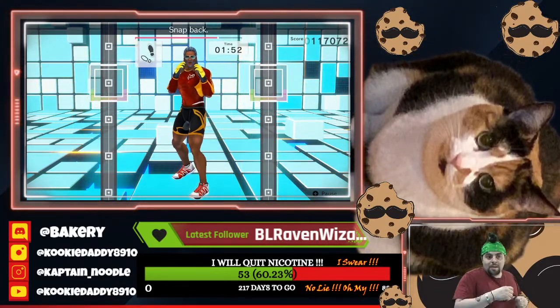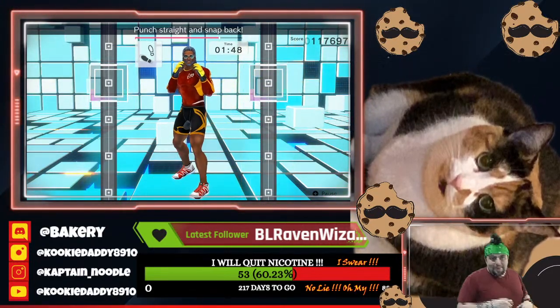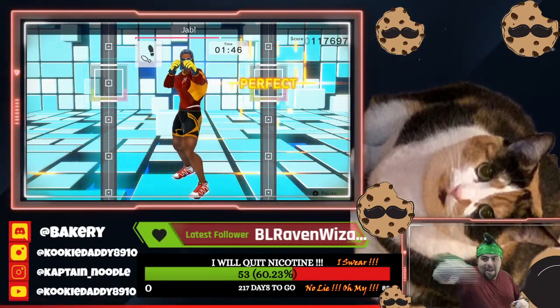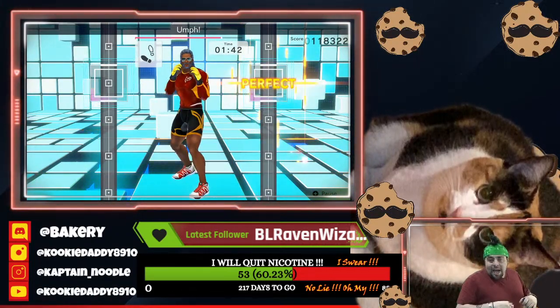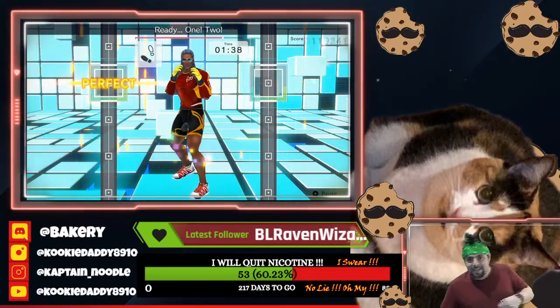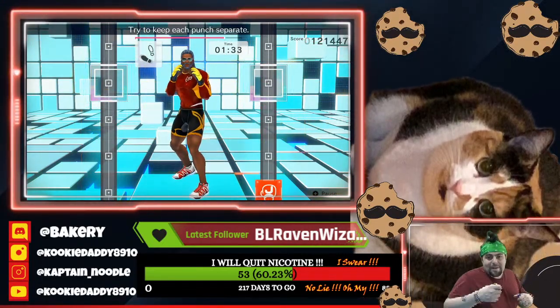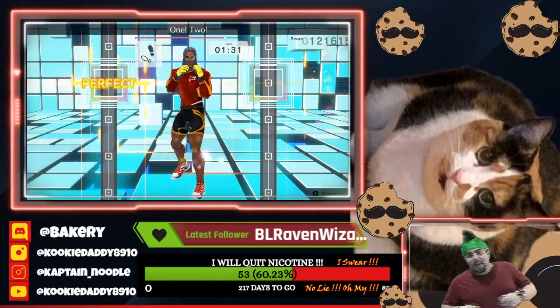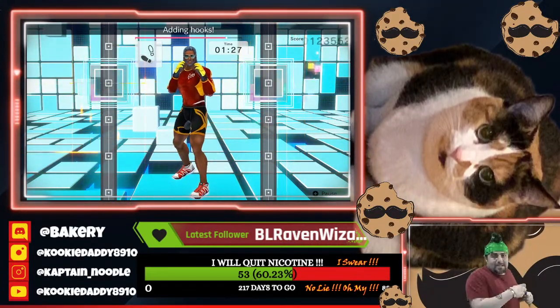Jab. Snap back. Ready. Jab. Punch straight and snap back. Ready. Jab. Breathe out when you punch. Ready. One, two, let's go. Ready. One, two. You look great. Ready. One, two. Try to keep each punch separate. Ready. One, two. Throw the straight while your jab is coming back. One, two. Adding hooks.